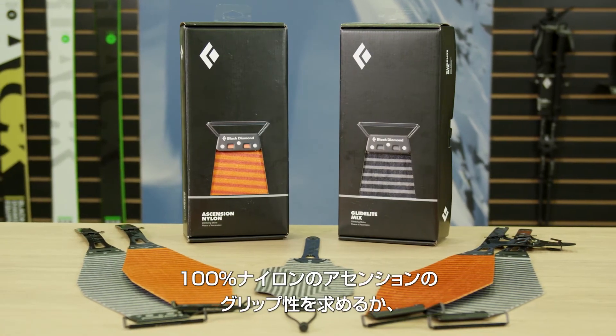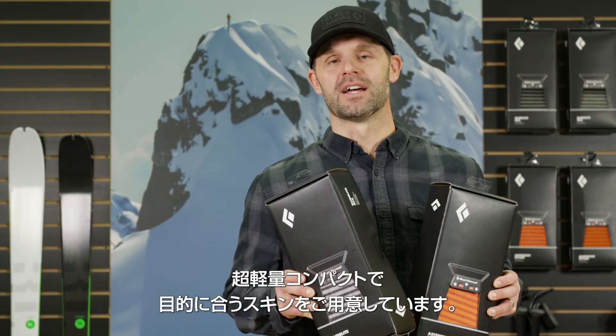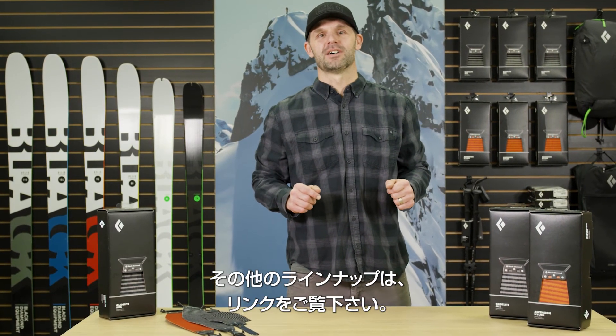Whether you need the grip of our 100% nylon Ascension, the glide of our Mohair Mix Glidelight skins, or the light and packable Ultralight, Black Diamond has the skin for you. Check out our complete skin line on our website at BlackDiamondEquipment.com.